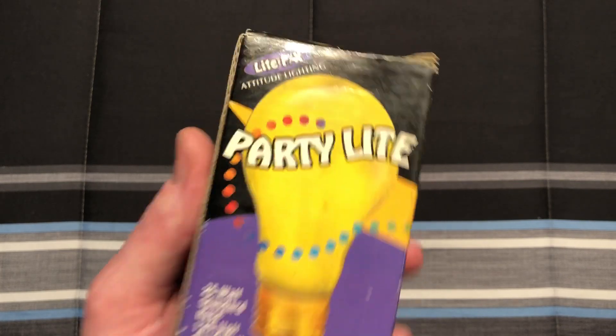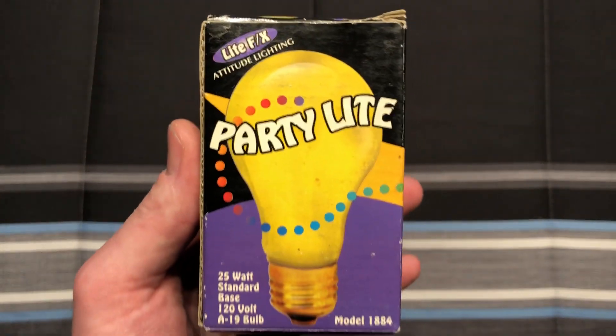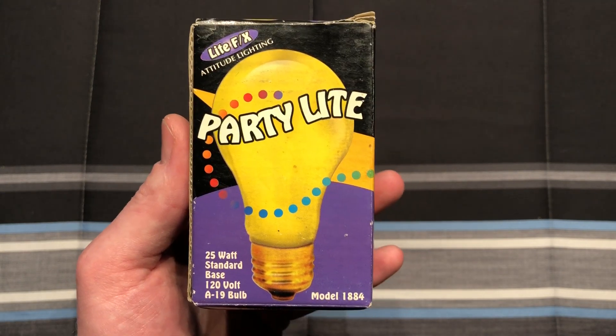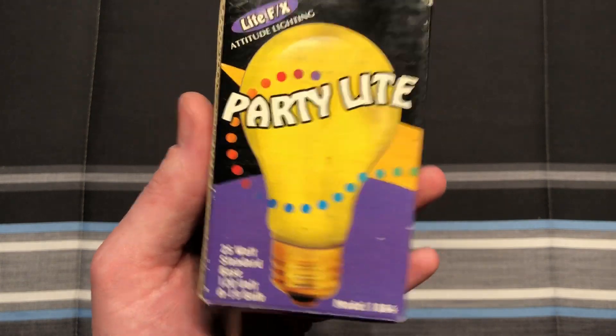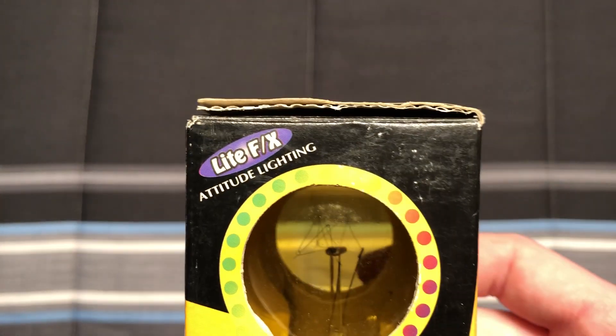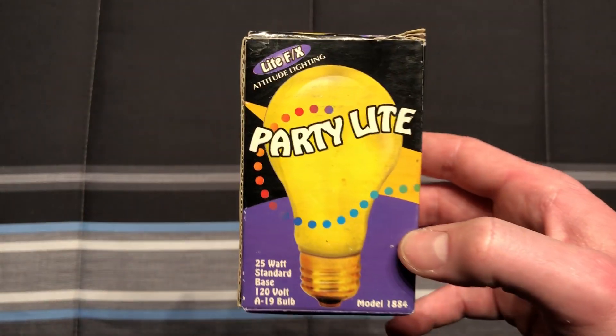Hello everybody, today I'm going to share with you this light effects party light, and as you can tell this is a yellow bulb. I picked this up at a thrift store many years back, and it's pretty interesting, mostly because of the filament structure inside. Not very common for these party bulbs.